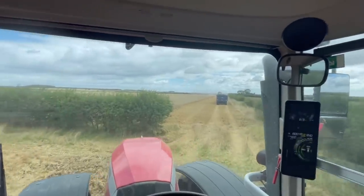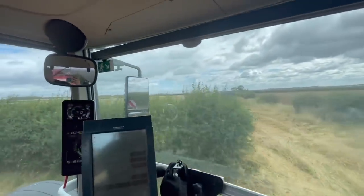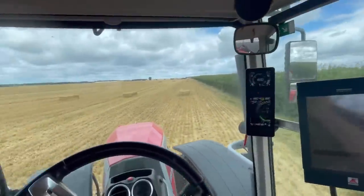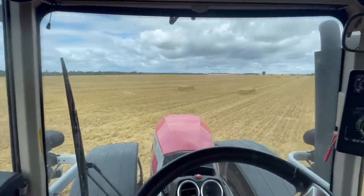We're chopping that field because it's going to rain later and the weather's looking really, really bad for about a week. So we're just going to chop that field and forget about it — the last thing I want to be doing is turning straw continuously.